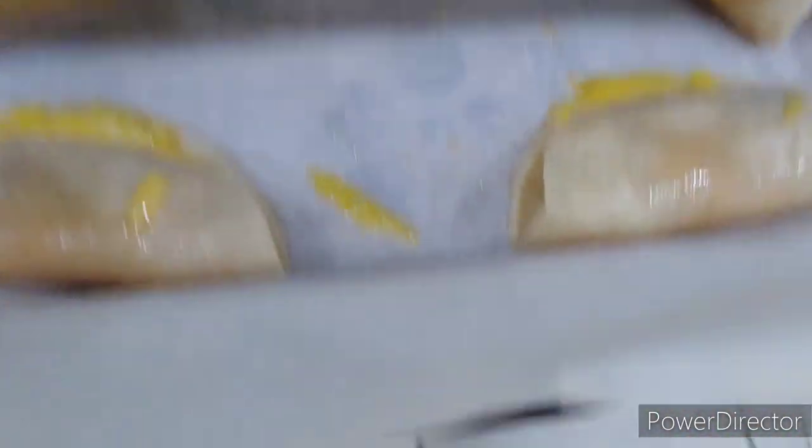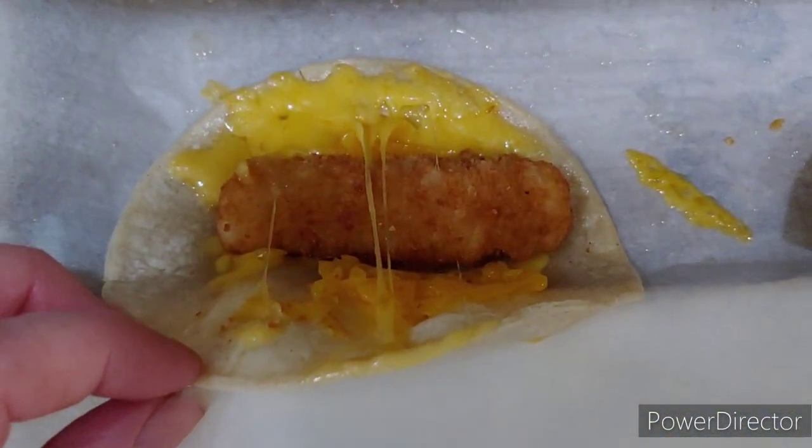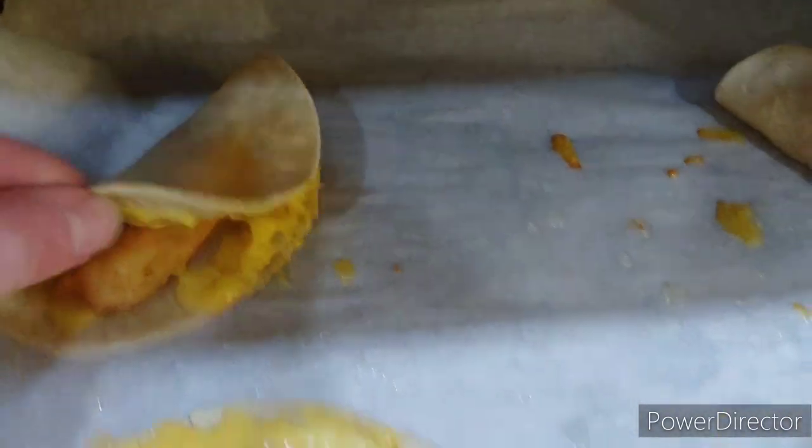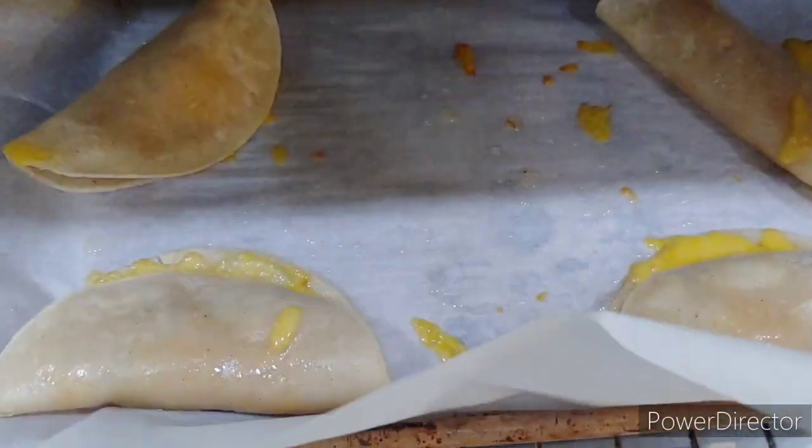For this lunch I took four tortillas and put some olive oil and avocado oil on them and spread it out. Once they were soft enough — about two minutes — I put a fish stick inside each one along with some cheese, folded them over, and oiled both sides.